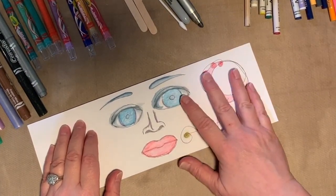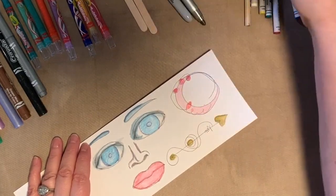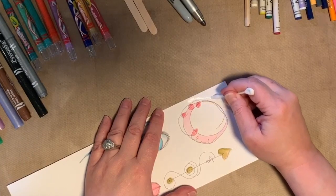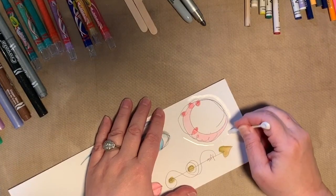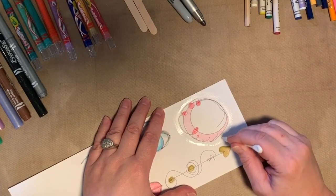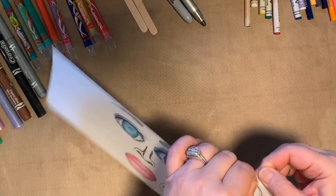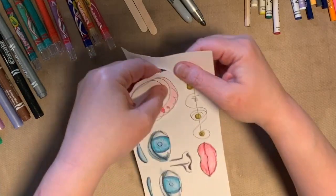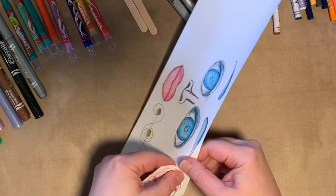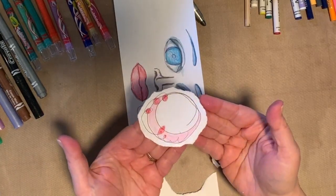If you have scissors, you can just cut these shapes out. If you don't have scissors, I recommend that you tear them out. You can use a paintbrush or just a Q-tip — get the paper wet around your drawing. The wetter you get it, the easier the paper is going to tear only where you want it to tear. Paper will take the easy way and tear where it's wet and weak. Put your finger over the design so that just in case it tears a different way, it doesn't tear your design.